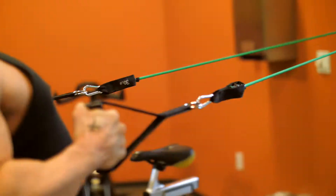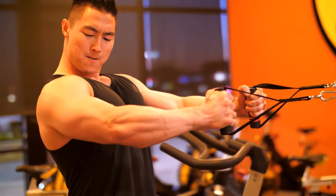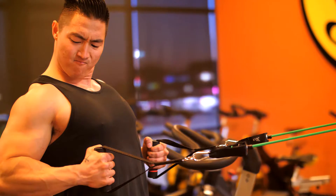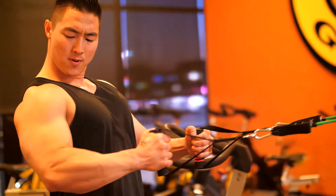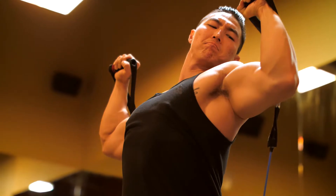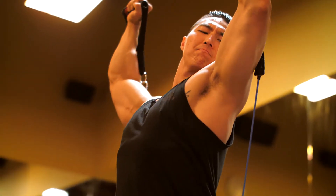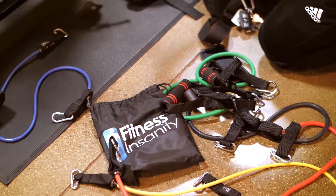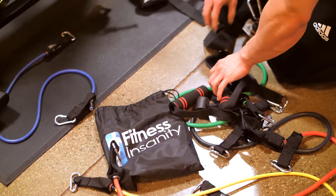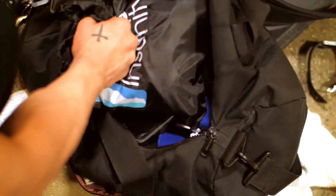Strong anti-snap rubber bands provide consistent resistance for every movement and give you enough flexibility to do hundreds of different exercises, from beginner level through advanced. Whether indoors or outdoors, you'll never grow bored with your workouts. Discover the best workout of your life right in your own home. We offer a 100% satisfaction lifetime guarantee.